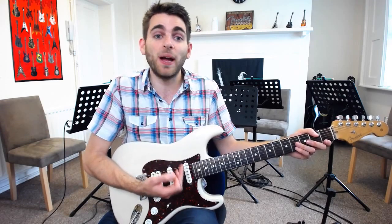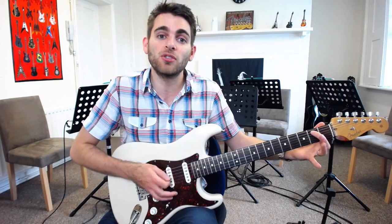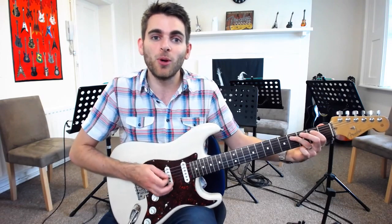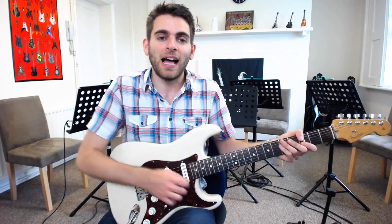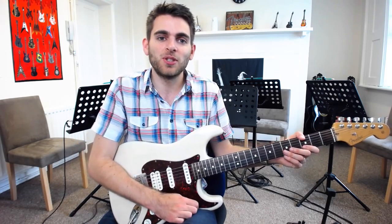So there we go — basically a 12-bar blues progression looping around, just trying to get that rhythm: open, that third finger down. And yeah, there we go — that's Eric Clapton's Sweet Home Chicago.